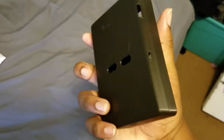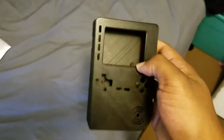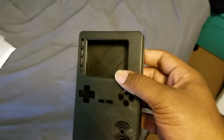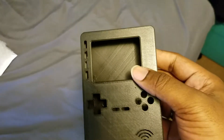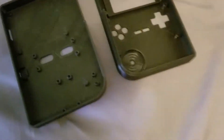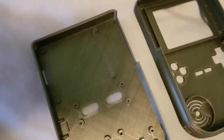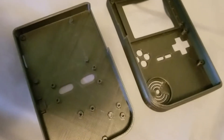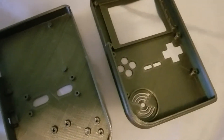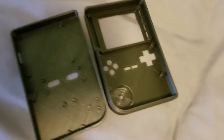Let's go ahead and open it up and show you. It's basically just the placement of everything and where the screws are going to go. As you can see, it's just everything — the placement of everything, where the screws are going to go. That's really all I can show as far as the innards before everything actually gets put in.